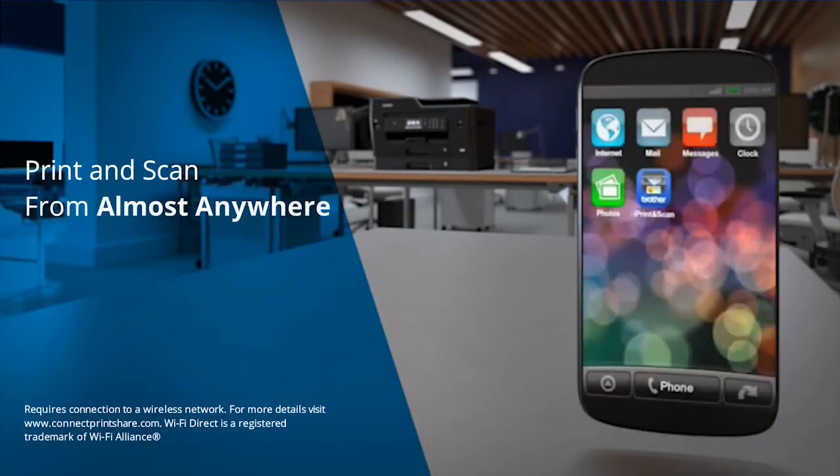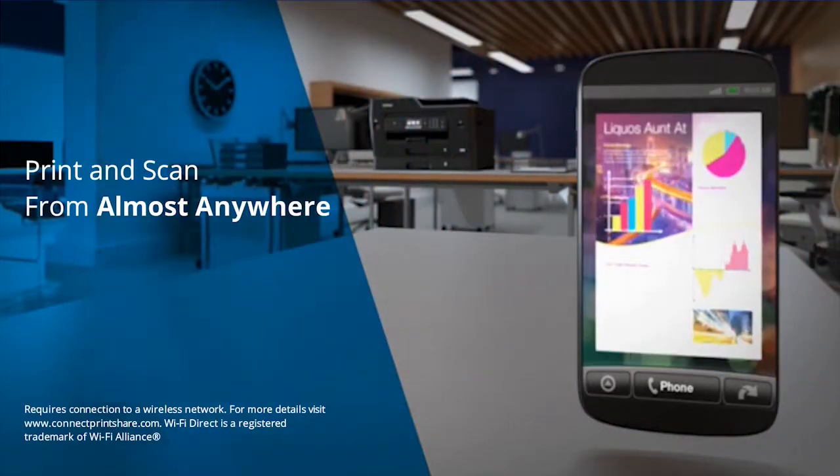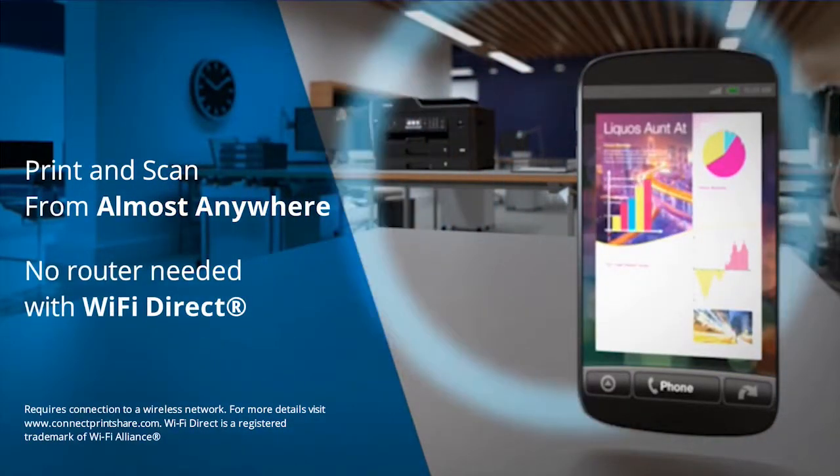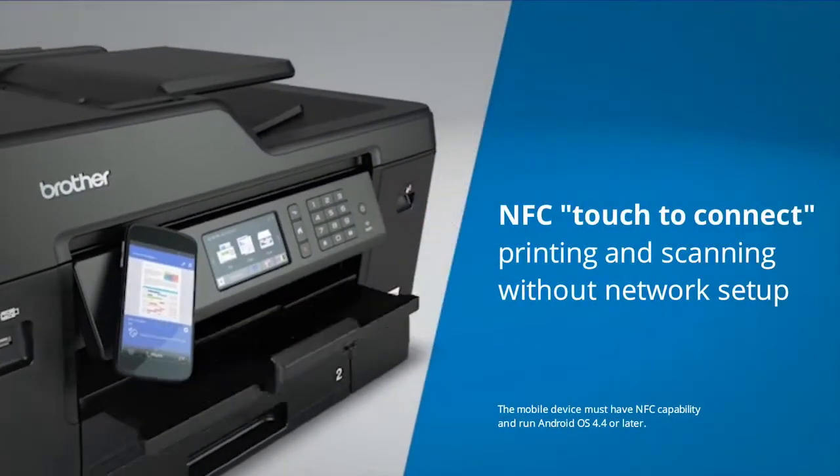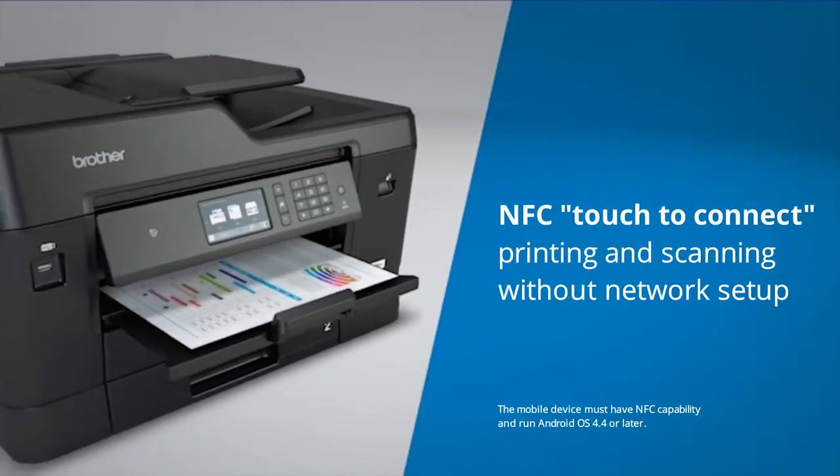Wirelessly print and scan from almost anywhere, with no router needed for Wi-Fi Direct. NFC technology allows you to print and scan without connecting to a network or having any login credentials.